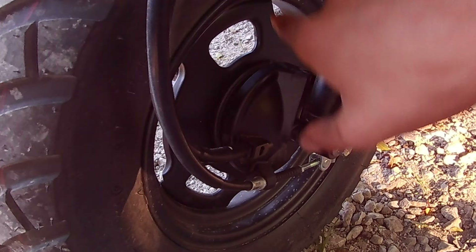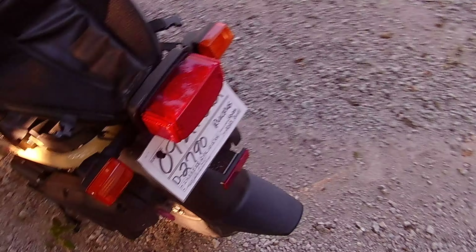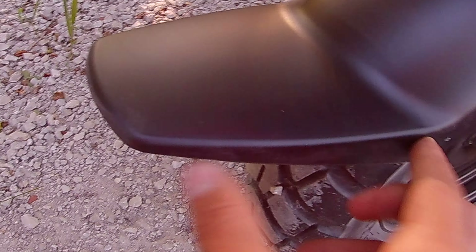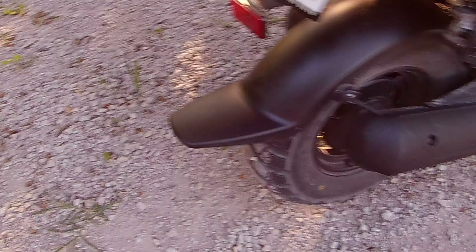I do think that if they put disc brakes on it they'd be a little better. The drum brakes are pretty good — they're not horrible, but they're also not the best. Another thing I don't like is how far the rear fender sticks out — like four inches. I wish it just kind of stopped right there.